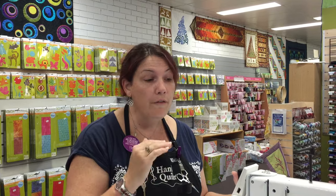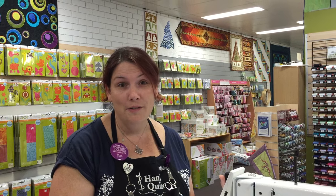Woohoo, thank you Handy Quilter for bringing this out to Australia. We are very, very excited about this new product. Thank you, Handy Quilter.